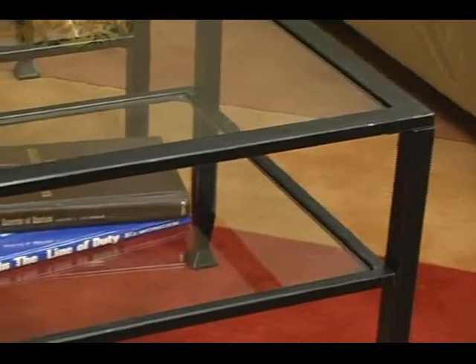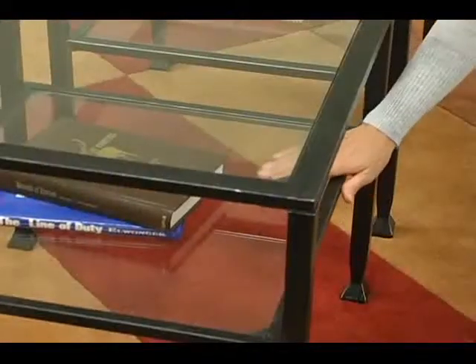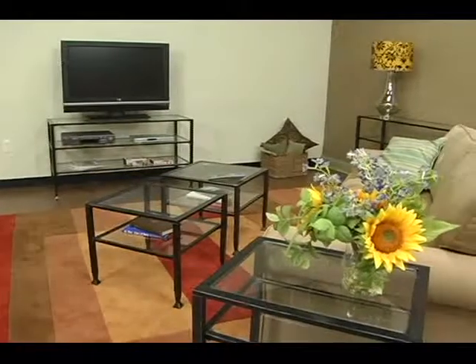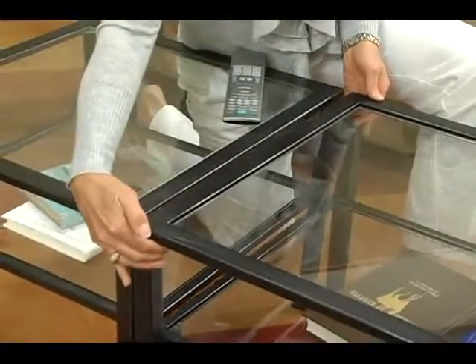All the tables have square-tube construction and flared feet. They also feature a lower shelf, which creates a shadow box effect. You can buy the tables individually or bunch them together by purchasing multiples to create that custom look that you're looking for.